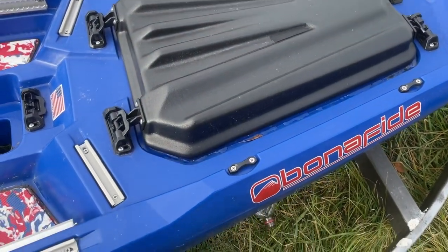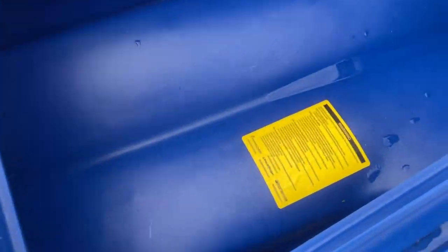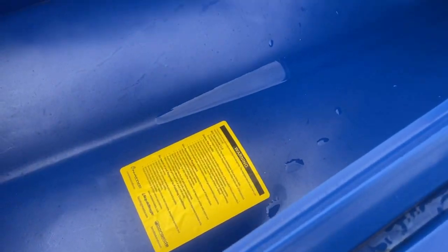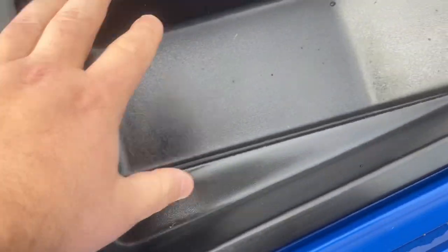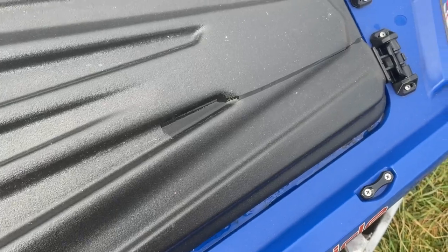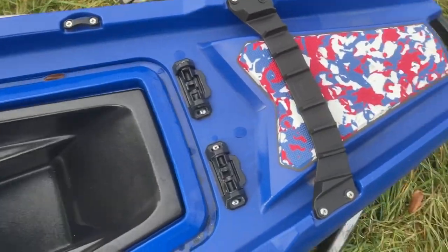Coming up at the front, you've got the front hatch. Another thing about the Bonafide is you can reach your hatch while you're on the water. You can see a little bit of moisture in there from it sitting outside. This tray does come out, so you can put some stuff inside the hull if you want. It's got a little bit of rainwater in it — nothing much to worry about. You can put soft plastics or whatever in there. You can also access it from the side, and if you want to put rods in here from the front, just take the tray out, stick your rods in there, and you can travel down the road with your rods in your boat.